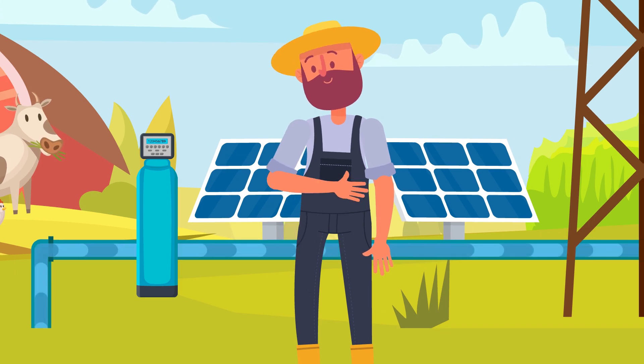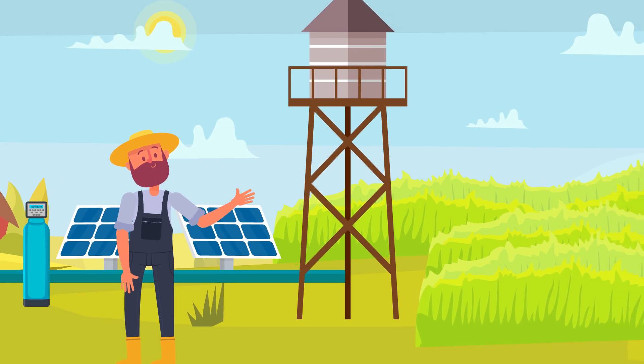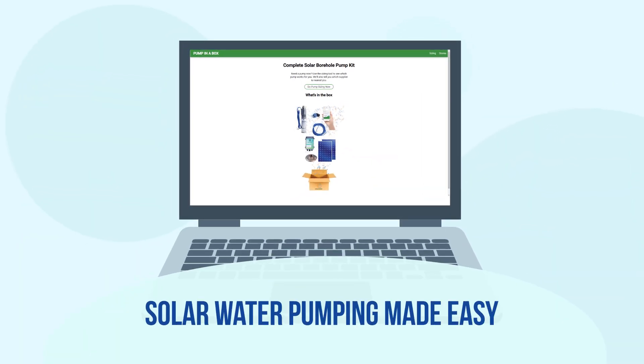John is happy the water is flowing. He has enough water for his home, his animals are healthy, and his crops are growing. Pump in a Box dot com — solar water pumping made easy.